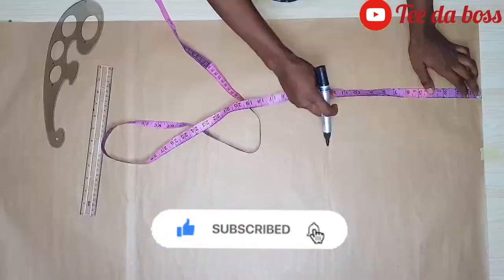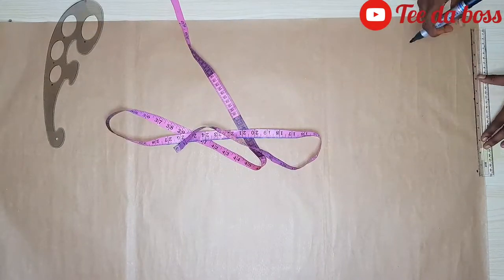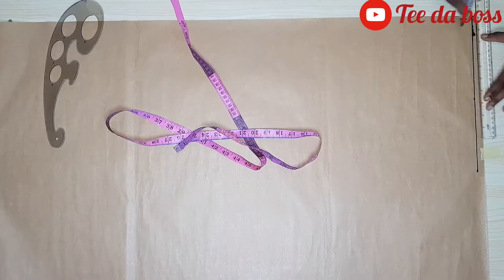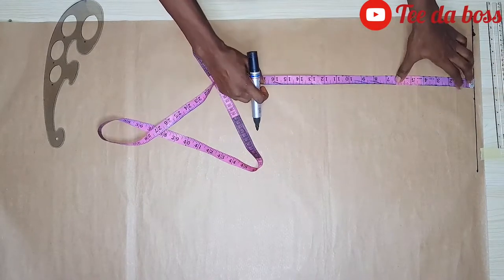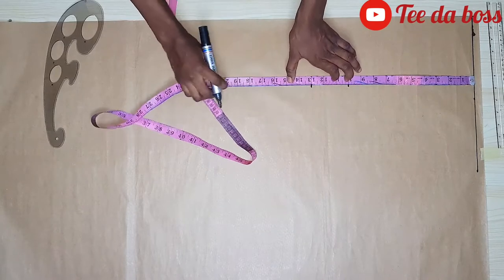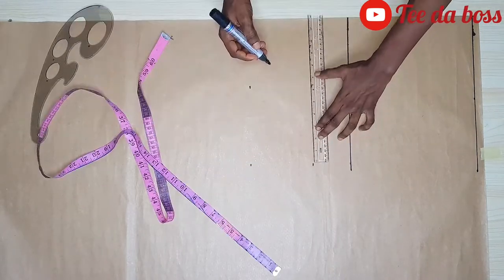I'm going to start by ruling half an inch below the top of my pattern paper — a straight line that will serve as my shoulder line. Then I'll go ahead to mark out my bust point at 10 inches, my underbust at 13 inches, and my waistline at 18 inches.